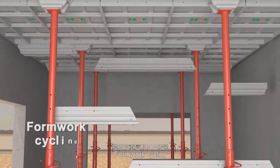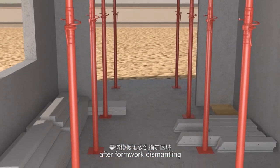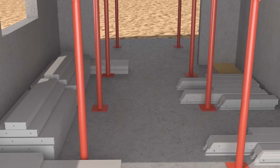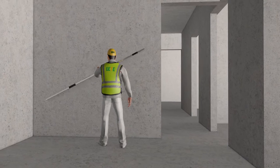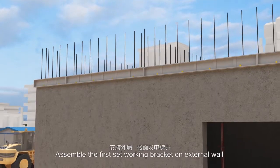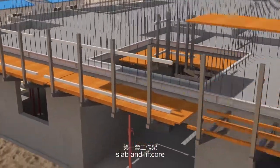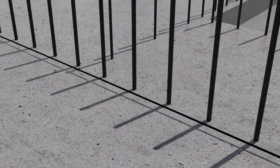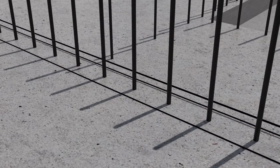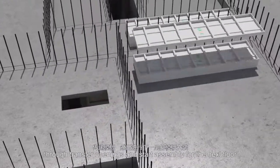Formwork cycling: stack formworks at the designated location after dismantling. Check the finishing of the concrete surface. Assemble the first set working bracket on external wall, slab, and lift core. Deliver panels through transfer openings and start assembly for the next floor.